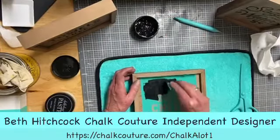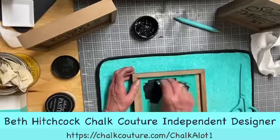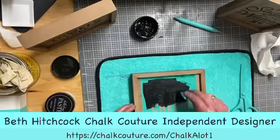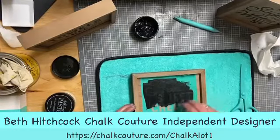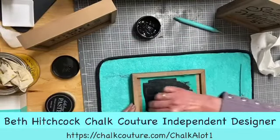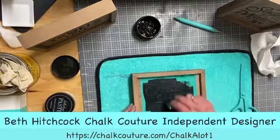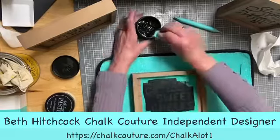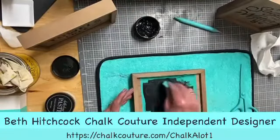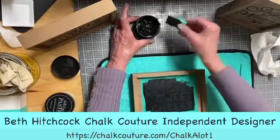If you're watching and want to know more about Chalk Couture, there are a couple of different ways to enjoy it. There is a monthly club subscription mailed to your home — free shipping, $19.99 a month. You get a B-size transfer and three coordinating paste packets. As a club member you're entitled to exclusive offers. This month, if you get $100 in your shopping cart, you automatically get $10 off — and that's unlimited.